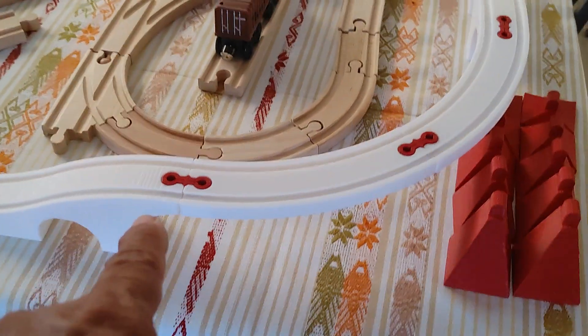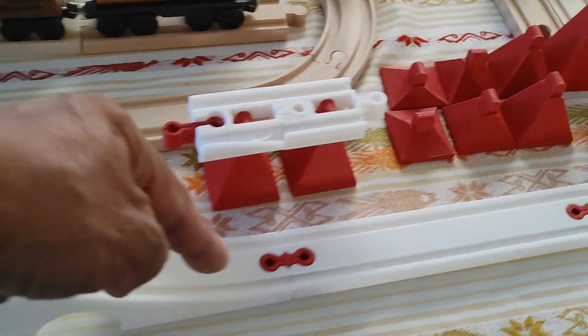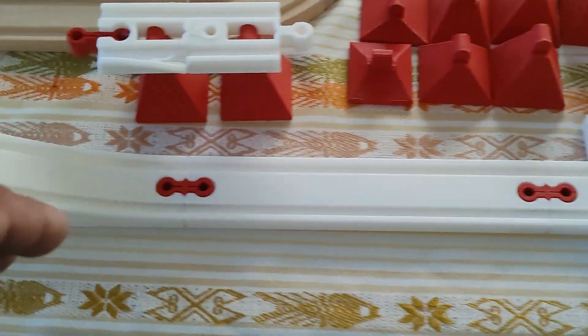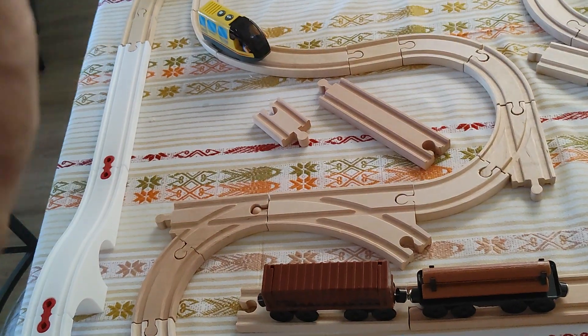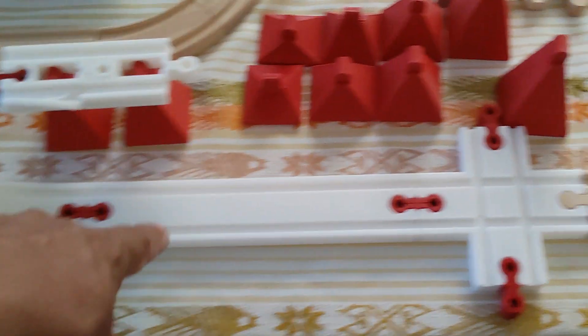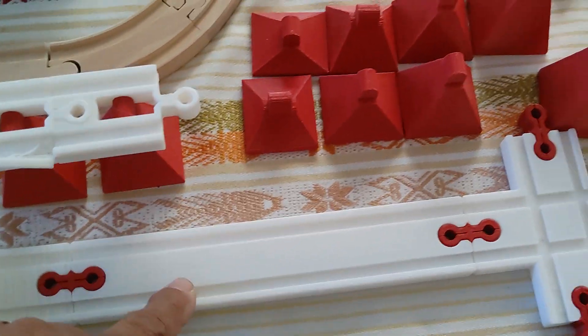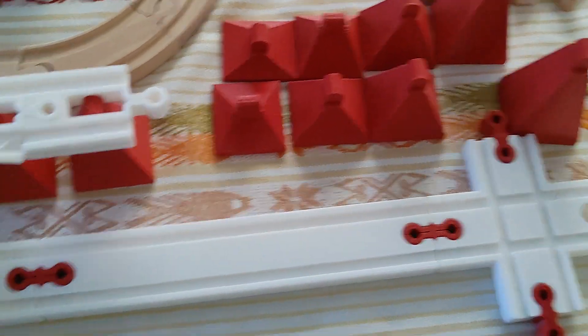The designer didn't include connectors — or maybe I missed it — in the collection. I printed the straight sections, a bridge, a couple of curves, and another straight section, and I'm printing more. The person who designed this has pretty much a whole system you can print, but I found it takes a very long time to print because it uses more material and is more solid.